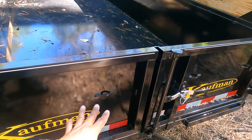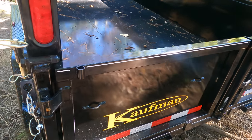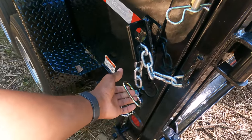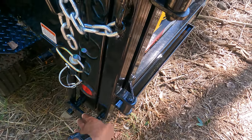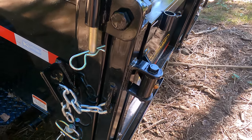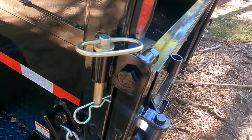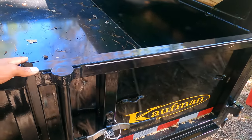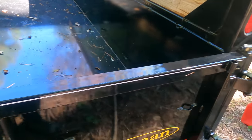The tailgate is a dump-spread combination. If you want to tailgate-spread, you can pull this pin out and it will release this latch right here, and the tailgate will pop open but stay hooked up — so you can dump and spread. And you've got your barn-style doors that swing all the way out.